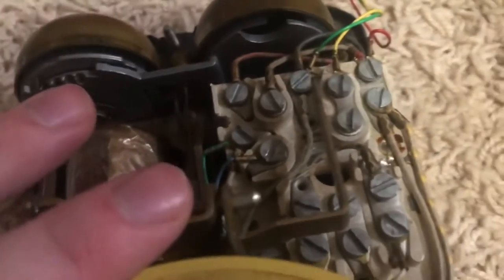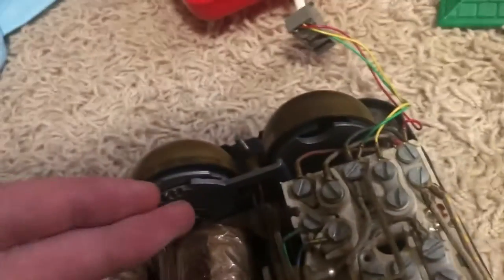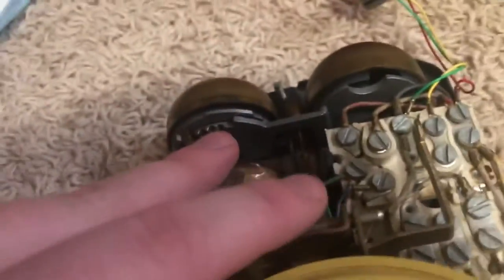So let me release the call. Now I'm going to take off one of these bells and we're going to start with ringing one bell at a time. Then I'll show you some differences with the bells.